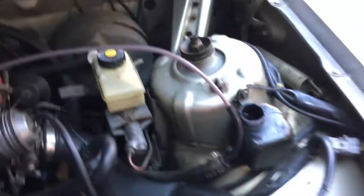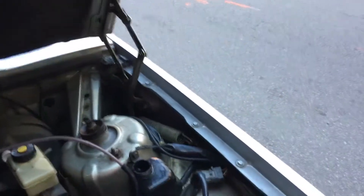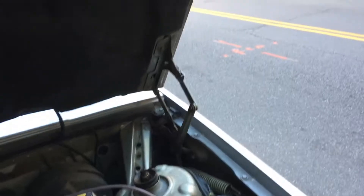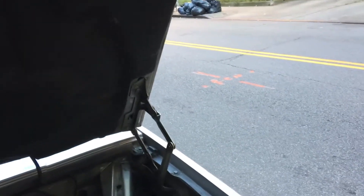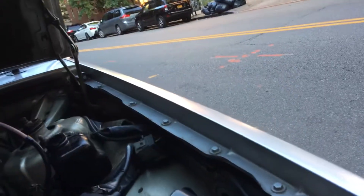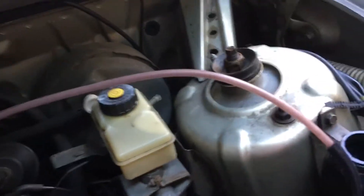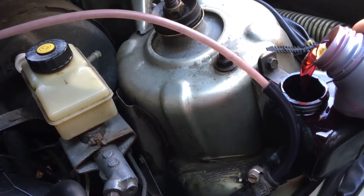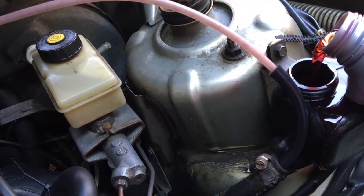Now we're going to add fluid — there's an 8-millimeter fitting up here by the way. Oh, not good — transmission fluid everywhere, because the Mobil 1 bottle really likes to pour fast. We're running out of transmission fluid and it's spilling everywhere. It's kind of a mess because of the way it opened.